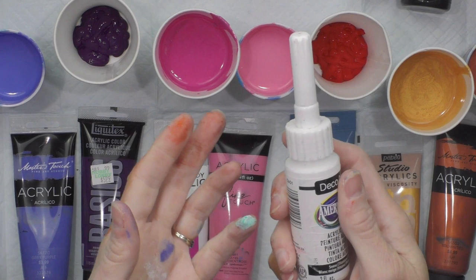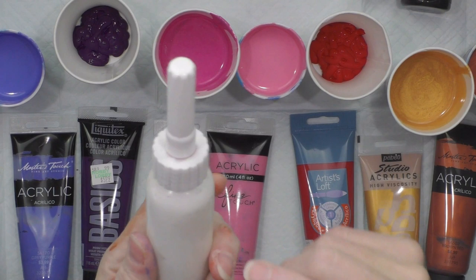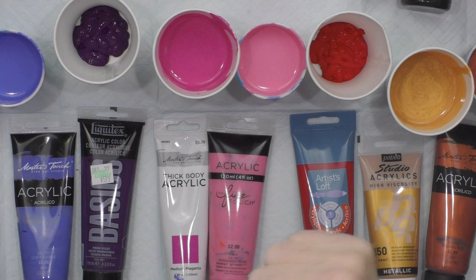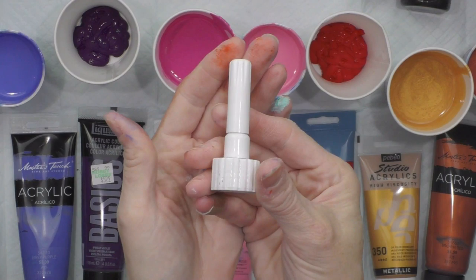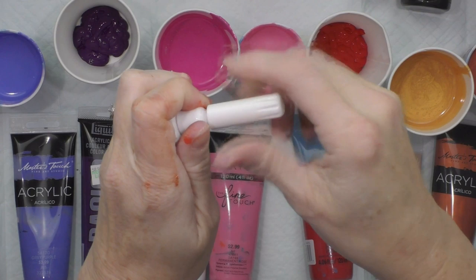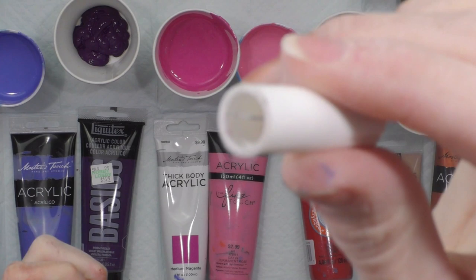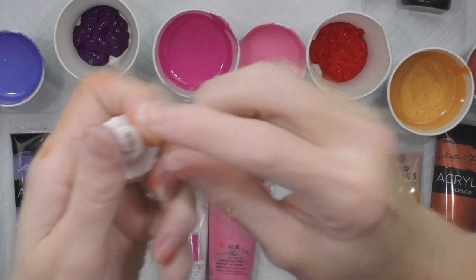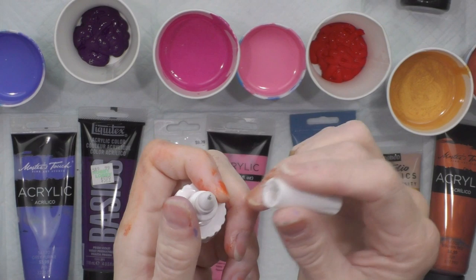The fine tip writer can be screwed onto a two-ounce or eight-ounce bottle, or you can purchase little plastic bottles from Hobby Lobby and add any paint color in, then screw one on. The way it comes in the package, it has a top portion that unscrews and there's a little fine needle inside. That needle is inserted into your fine tip writer when closing it up so the tip does not dry out.